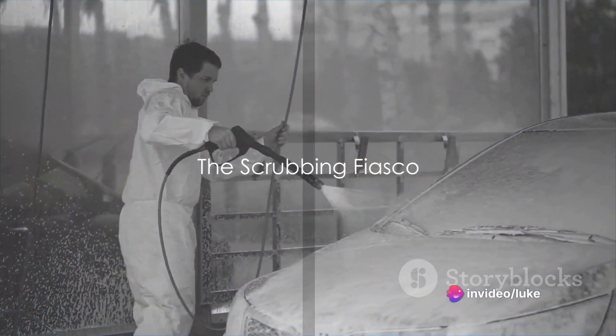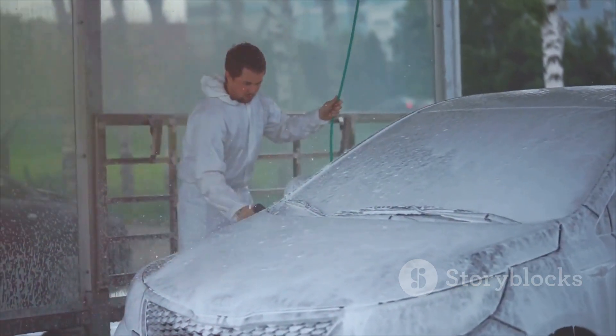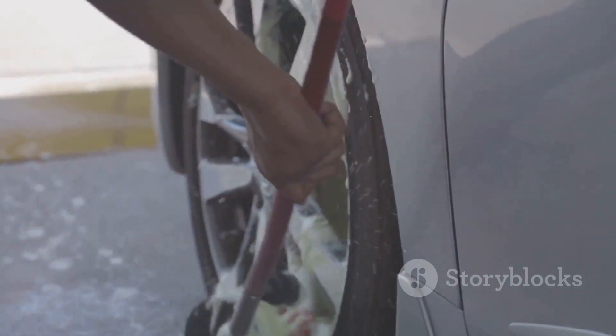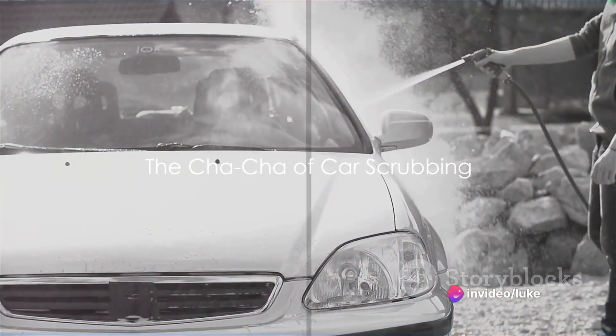Step 4: Now, remember that dish soap and steel wool pad? It's time to scrub like you're trying to erase your car's existence. Use circular motions, back-and-forth motions, zigzag motions, even the cha-cha if you're feeling spicy. The more random the pattern, the better.